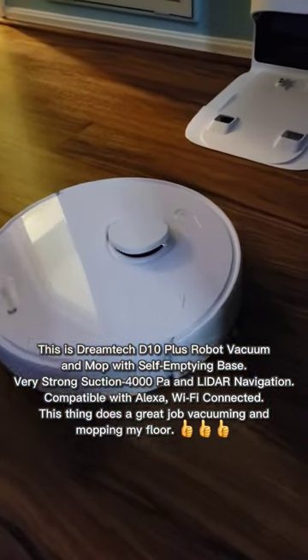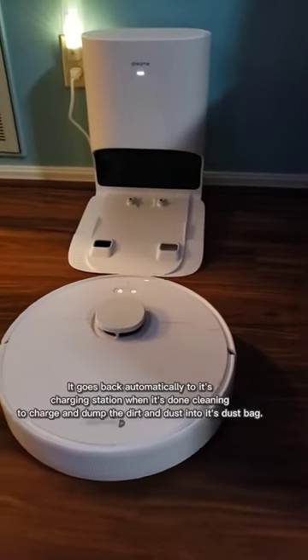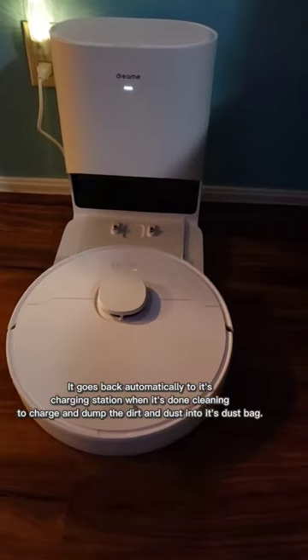This thing does a great job vacuuming and mopping my floor. It goes back automatically to its charging station when it's done cleaning, to charge and dump the dirt and dust into its dust bag.